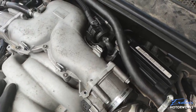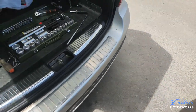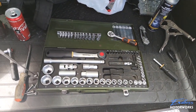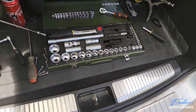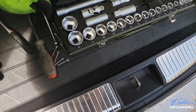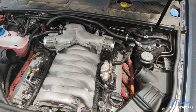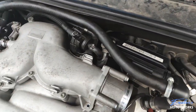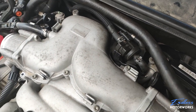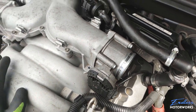Some screws are really far in and hard to reach. I prepared a magnet to pull them out, but the aluminum heads are not magnetic as I discovered. The bottom parts might be magnetic but the heads are not. Try not to drop any screws inside the engine bay — you will be in a world of hurt. Be very careful when removing those; use two hands and whatever retrieval method works.